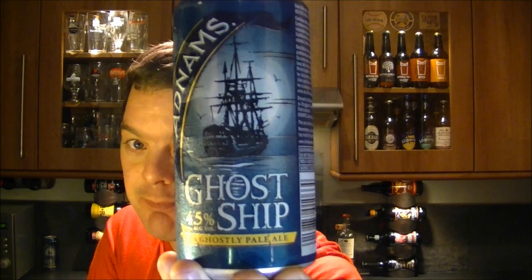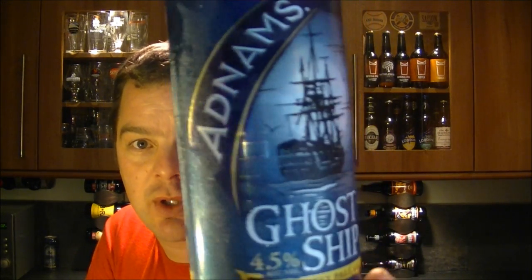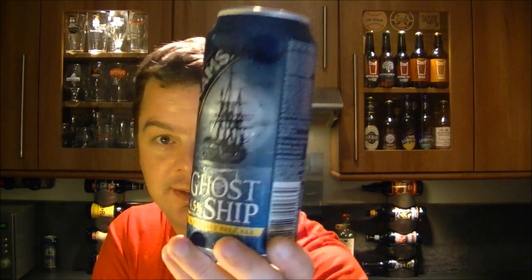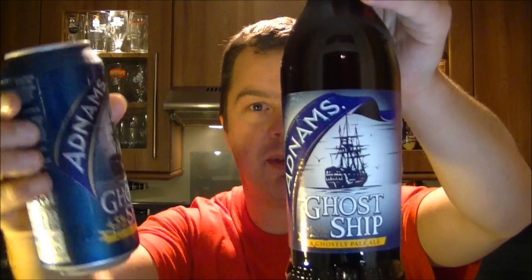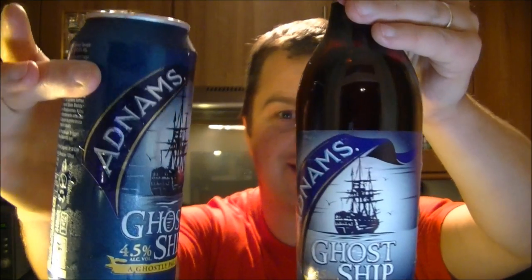I've had plenty of bottled Ghost Ship — it's a very nice beer — but would you look at that. You would be hard pressed to say the bottle looks better than the can. For me, the can looks better hands down. That shines on the supermarket shelf.